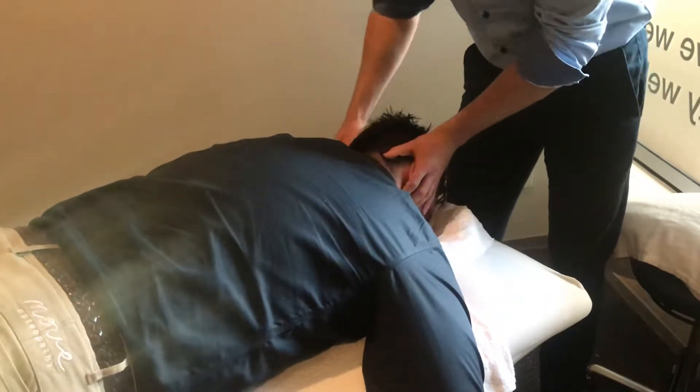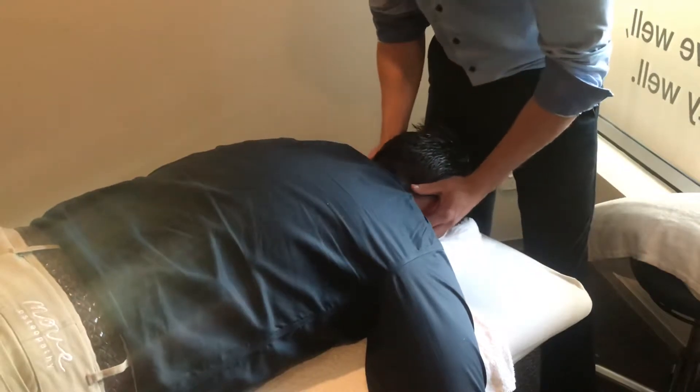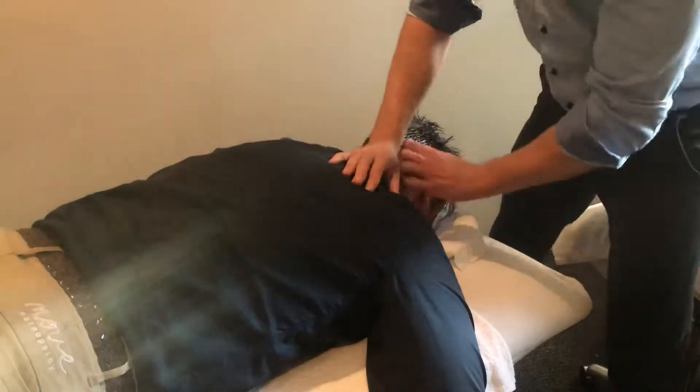So you go for a side bend first and then a bit of rotation there. I tend to take up the rotation as I'm feeling.